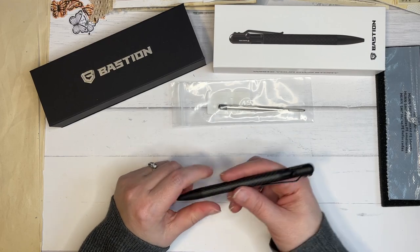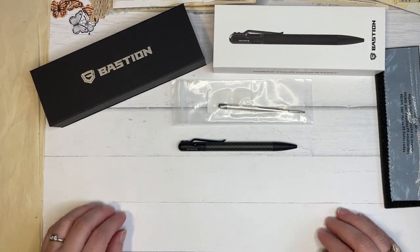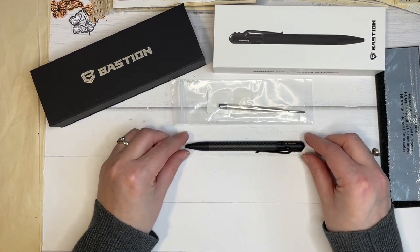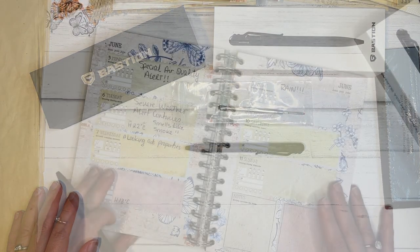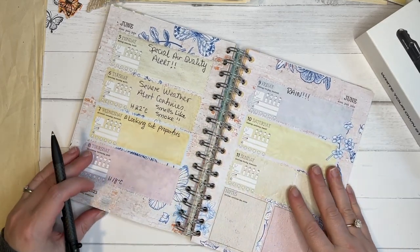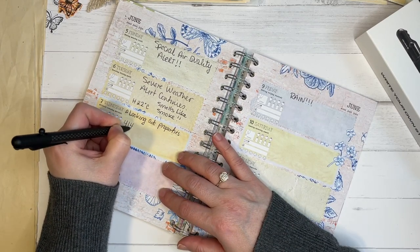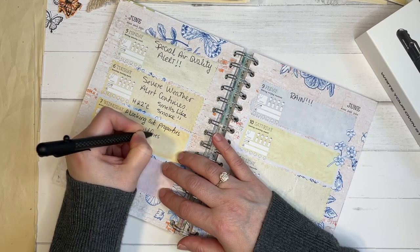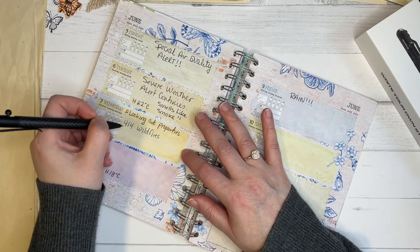If you decide to purchase anything in the shop, I believe they are in the US. So I've just been testing it out in my planner, in different paper and different ways that I like to test a pen. And I really do like how this one feels — it's just so smooth on the paper. So definitely a keeper for me.